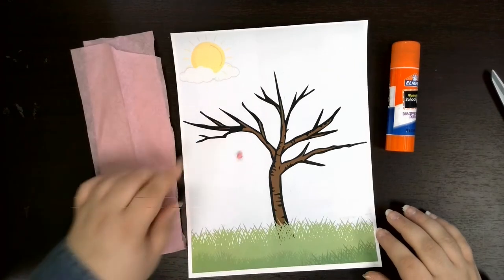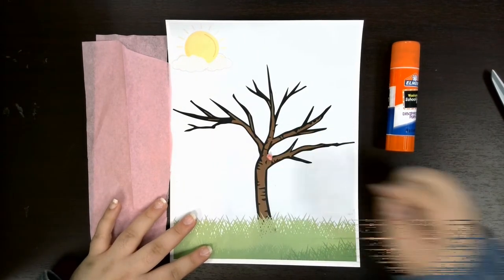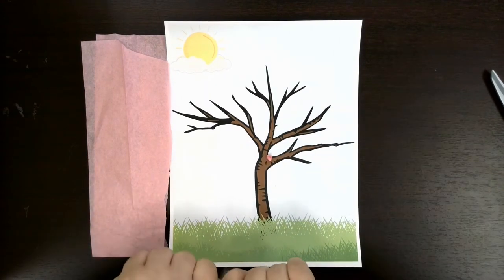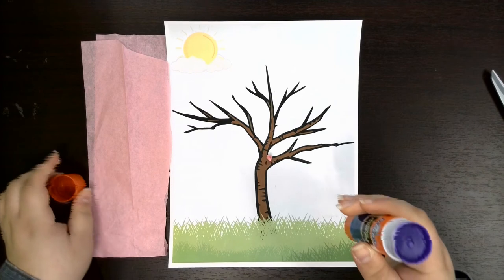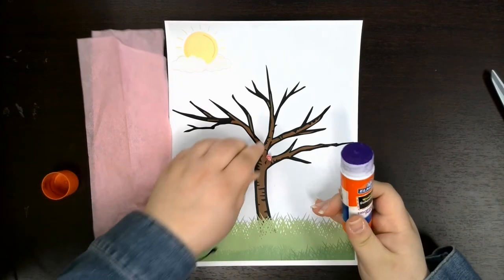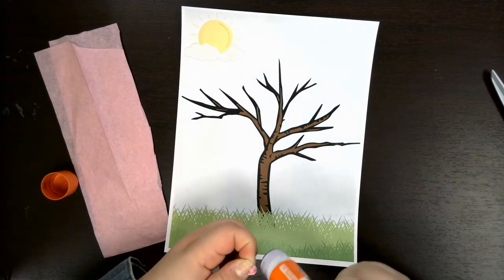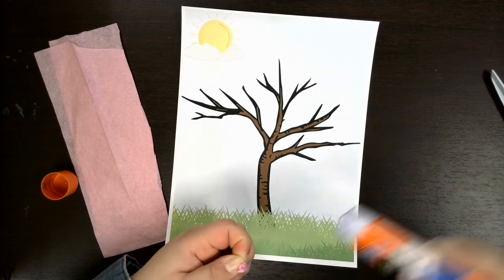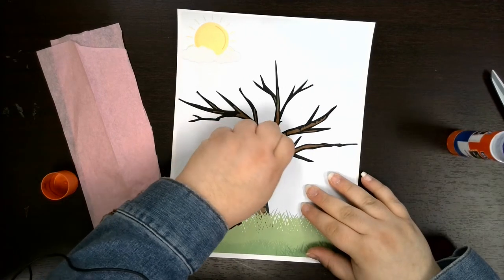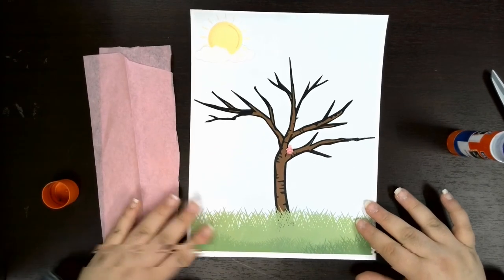I made mine roughly this size — just decide where on your tree you'd like to place it, and then you're gonna add some glue. I like to put the glue directly on the tissue paper because I don't want to get purple glue on my scenery, but that's a personal preference. If you have clear glue you can use that. If you have liquid glue you can use that. It's super freeform and simple.